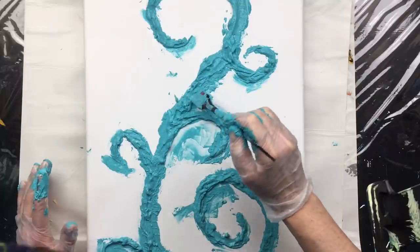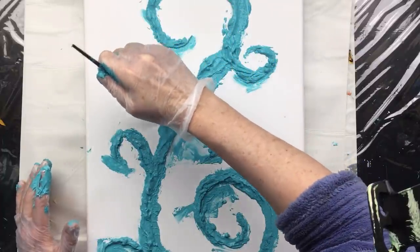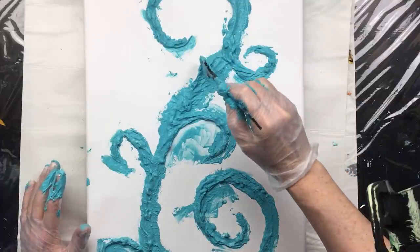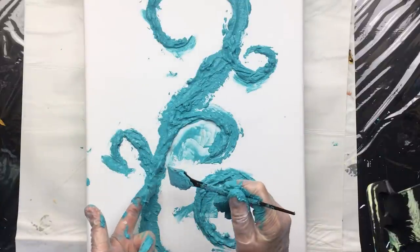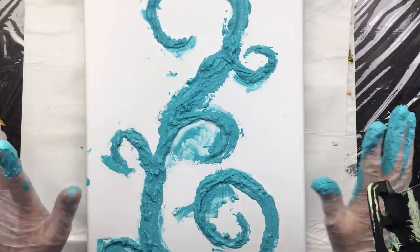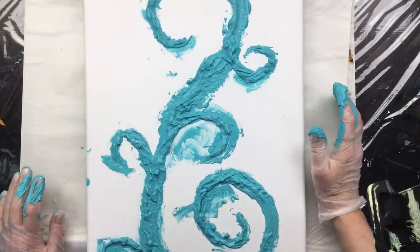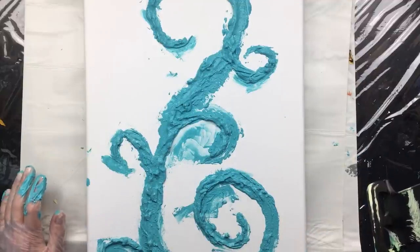Guys, don't hurry this up because this is the most prominent thing on your canvas — this is what you're really going to see. So you really don't want to speed this up so much that you don't get it the way you really want it. Okay, we're done. I'll let this dry and come back when it's dry and we'll start doing a painting over it. I'm not really sure how I'm going to paint it though — let's just let it dry and we'll see. Thanks for watching, see you in a bit.